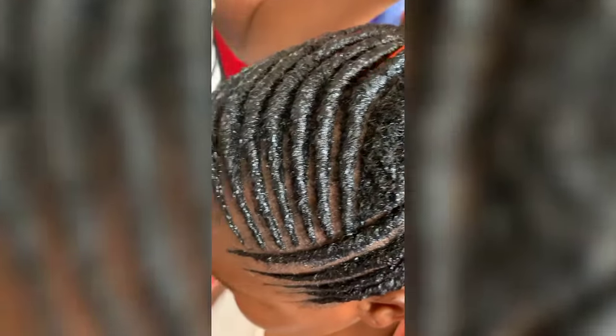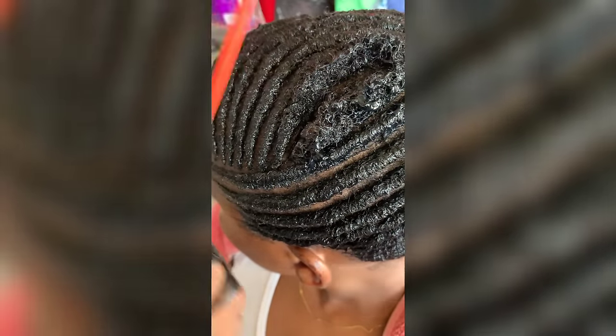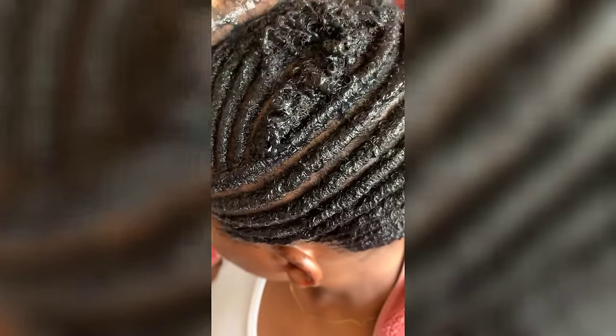I think this style shouldn't be called finger coil hairstyle — it should be called a rolling hairstyle. But it's not really finger because you're not using your fingers. You use your comb. Actually, maybe it's called finger coil because you use your finger along with the comb. Either way, you just keep rolling, rolling, rolling until you are done.